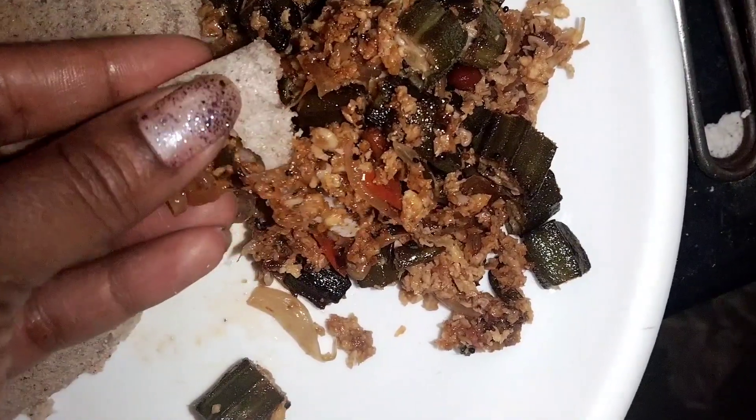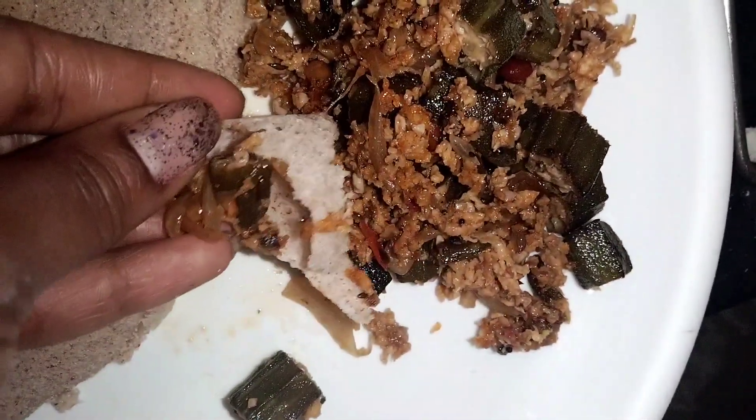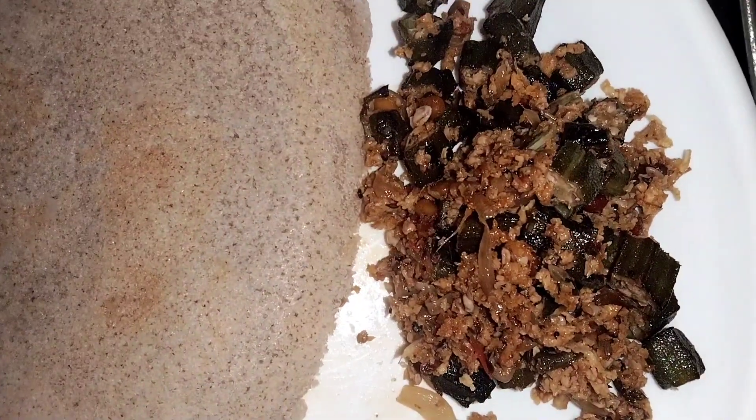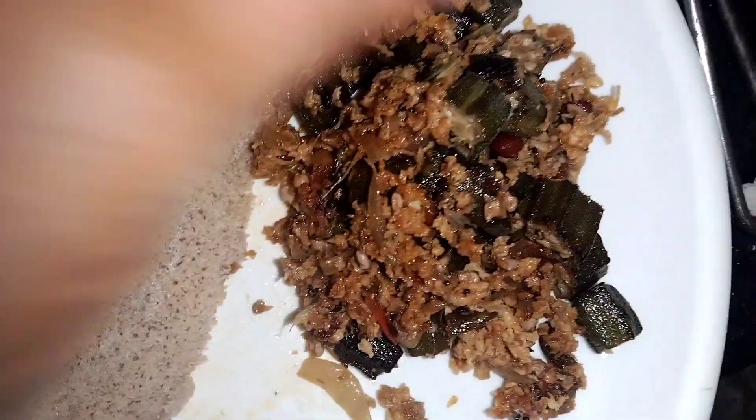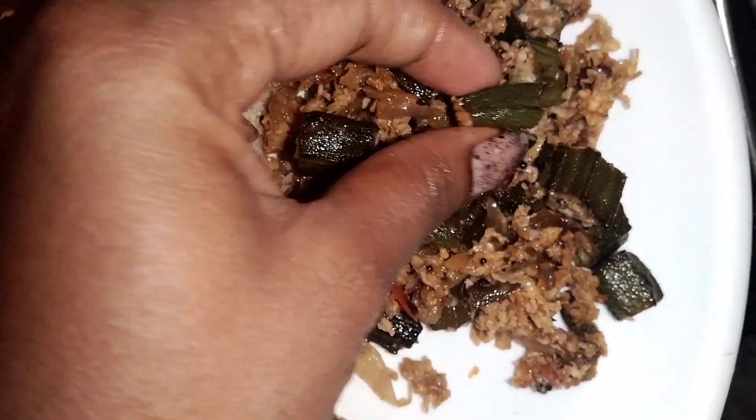This recipe is very tasty. We will taste it in a few times. I will try to make a dry recipe. I will try to make a different recipe.